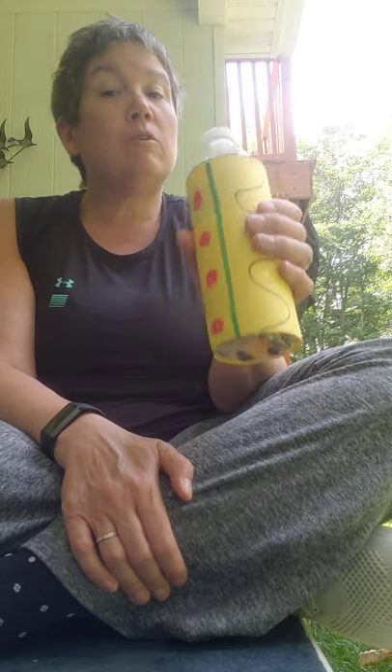Hi everyone! I just finished making my African shaker and now I wanted to show you some exercises you could do with it. A nice thing about the African shaker is that you can practice using your arms in different ways. The more stuff you put in it, the more noise it might make. So the first movement I'm going to do is just my wrist.